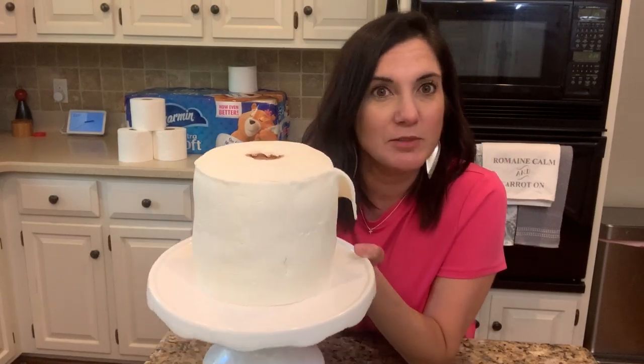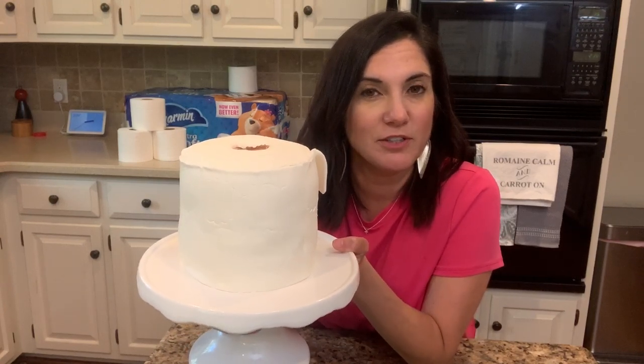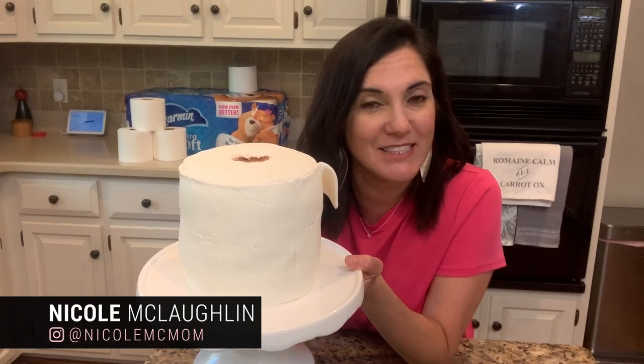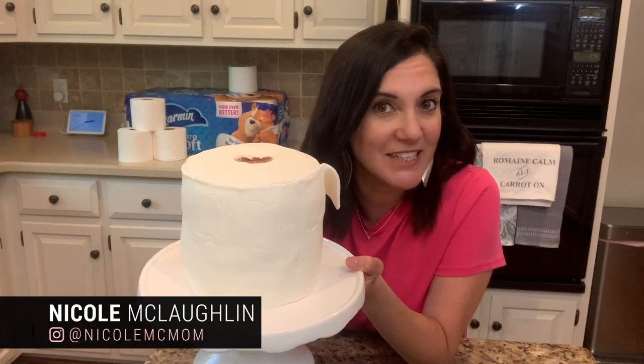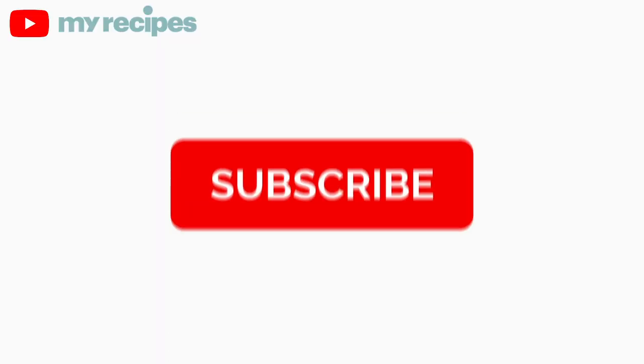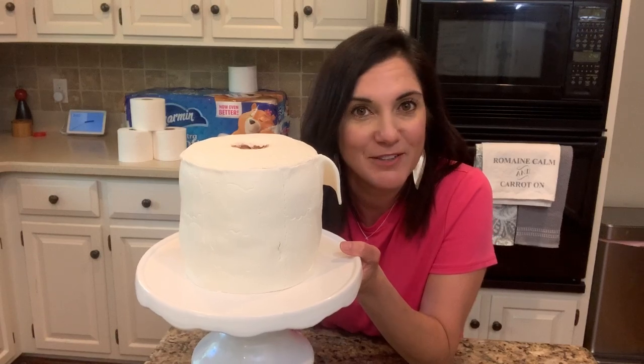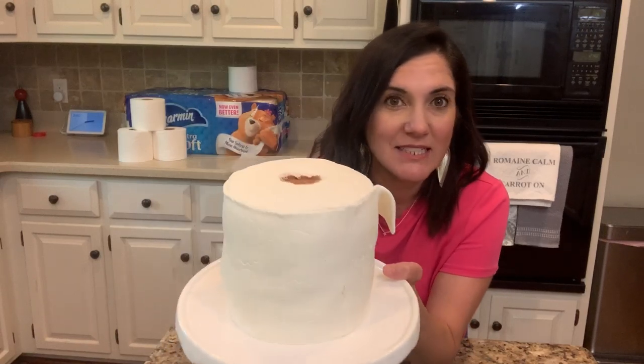Nothing surprises me anymore. If I'm making cakes look like toilet paper, there's no telling what I'll do next. If you have any other great ideas inspired by COVID-19 or anything else, send them my way. And if you're watching on YouTube, don't forget to click that bell so you're notified every time we post a new video. Thanks for watching, see you next time.